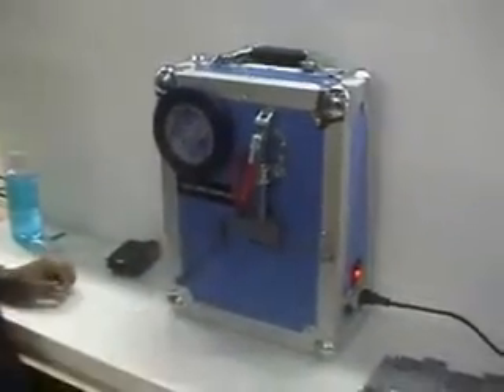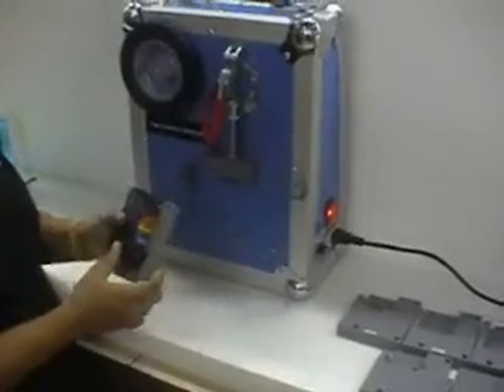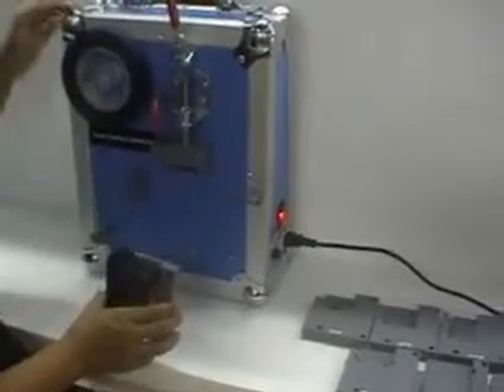Second, select the plastic holder that you need to install into the machine. Lock the plastic inside the holder.